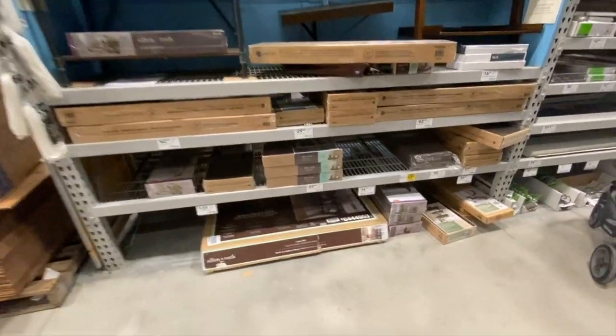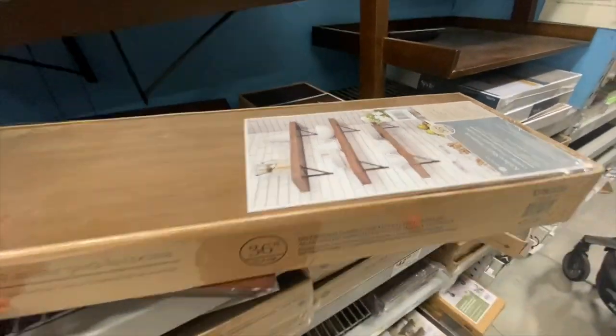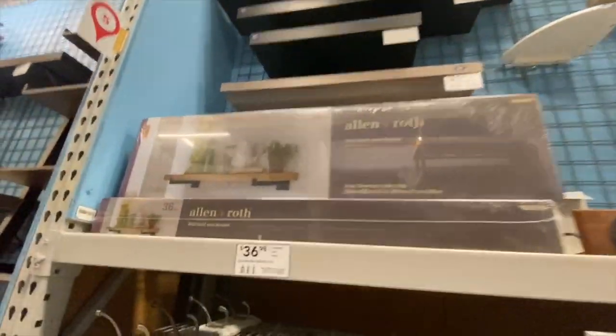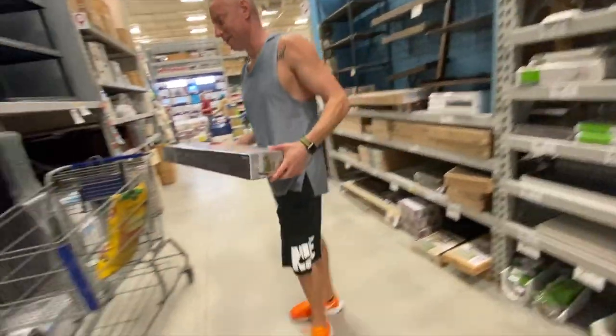We are here at Lowe's and I saw that they have these shelvings — I think I'm gonna get one for the kitchen. They come in two, so these ones are perfect. I changed my mind though — I'm gonna get these ones because they are nicer.